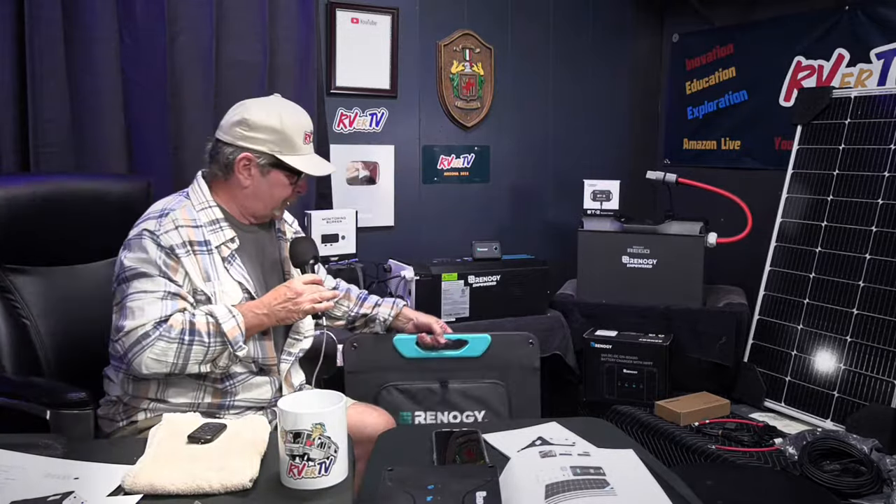What's nice about a portable panel is you can move it and angle it for the sun. As the sun moves over during the day, you can move the panel with it and keep the maximum amount of power coming in. During the day you can normally run a lot of small appliances just off the power you're producing from the panels, and your batteries stay maintained full. It's in the evenings when the sun goes down that you have no more power — that's where these big Renogy batteries come into play.